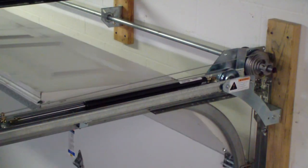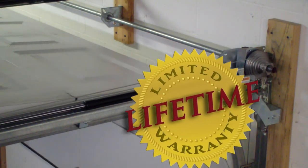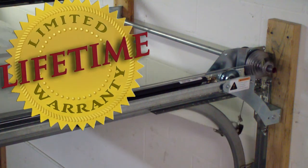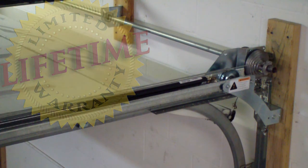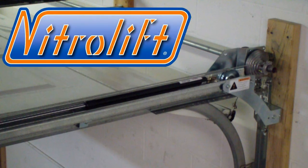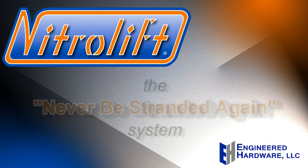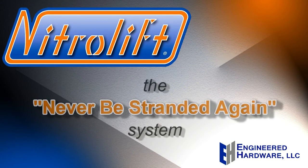The NitroLift is the only system that is guaranteed not to fail or break like typical garage door springs. Install the counterbalance system with superior gas actuator technology — the NitroLift from Engineered Hardware, the never-be-stranded-again garage door counterbalance system for your home.